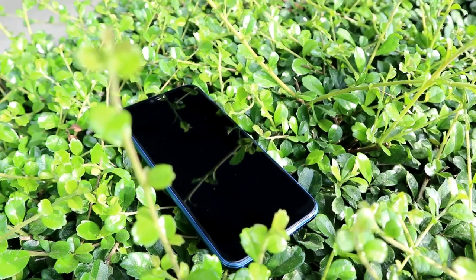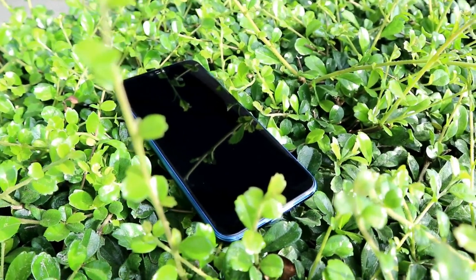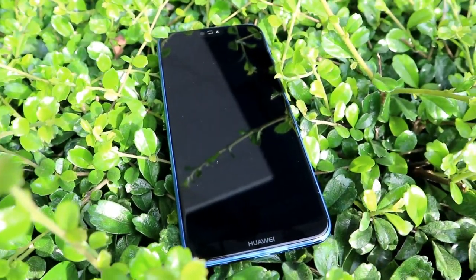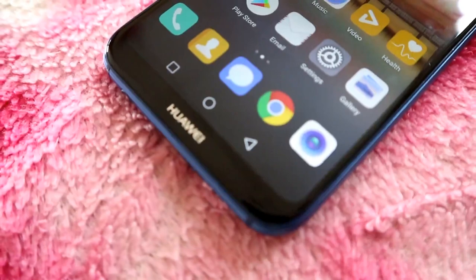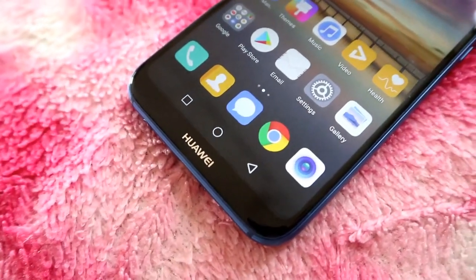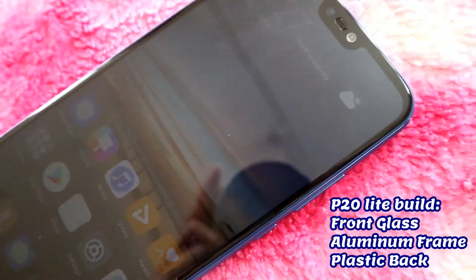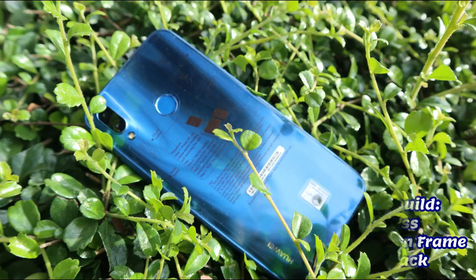My first impression about the P20 Lite is awesome. Because on its first glance, it's undeniable that this phone looks more like an iPhone X. And I was even more impressed when I learned about its specifications and other features. So here, come to see this phone's elegant design and screen display. The P20 Lite is built with front glass, aluminum frame, and plastic back cover.